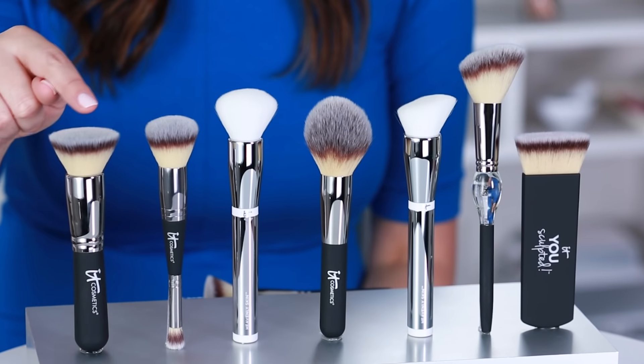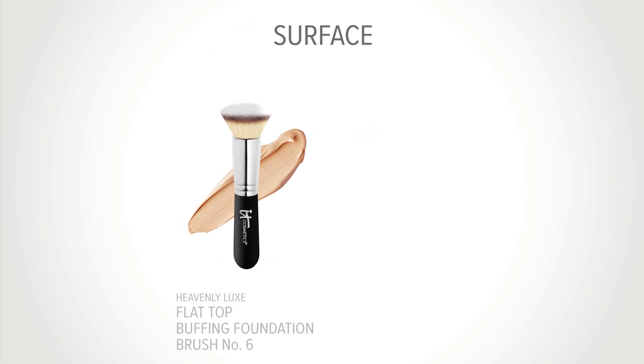So let's start with surface. A brush with more surface area means that more of the brush has full contact with your skin, giving you fuller coverage. A brush with less surface area will give you more diffused coverage. Heavenly Luxe Flat Top Buffing Foundation Brush No. 6.